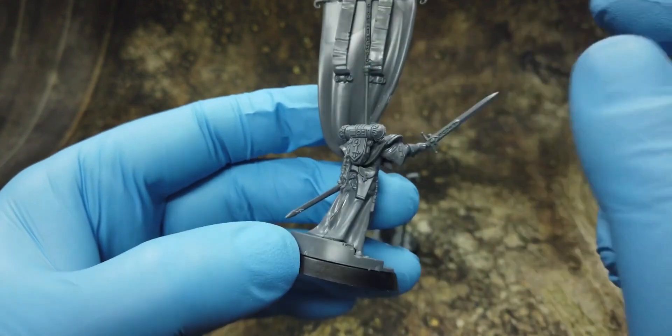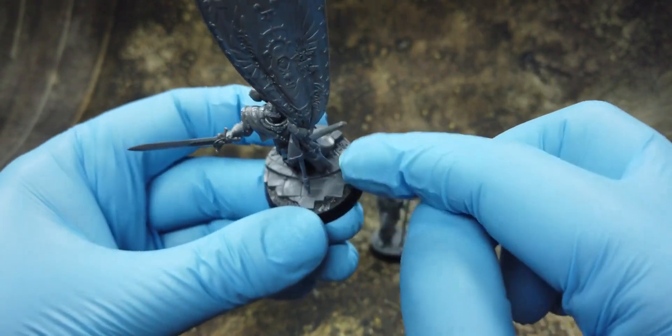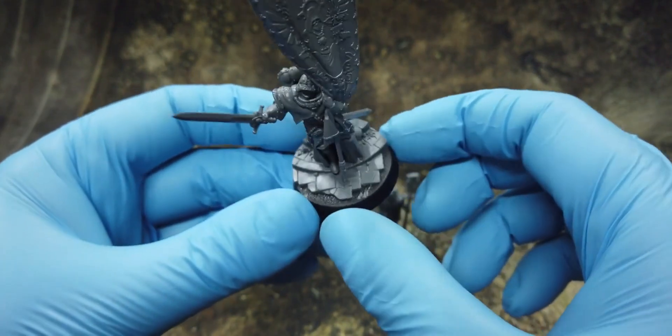These are like scrolls that are attached to the banner itself. Plus she has a detailed base — like she's going down some stairs — which is really cool.